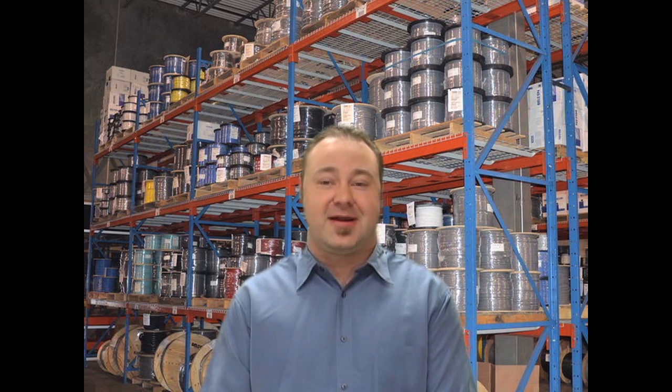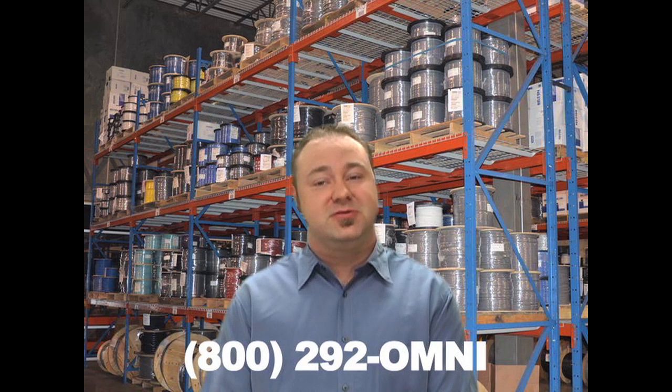These cables are generally used for power distribution in commercial and industrial buildings where high heat and water exposure are a concern. You can find additional information on XHHW cables at OmniCable.com or ask your account manager when inquiring about our specialty building wire at 800-292-OMNI. I'm Brian Thomas and thanks for tuning in to OmniCable.TV.